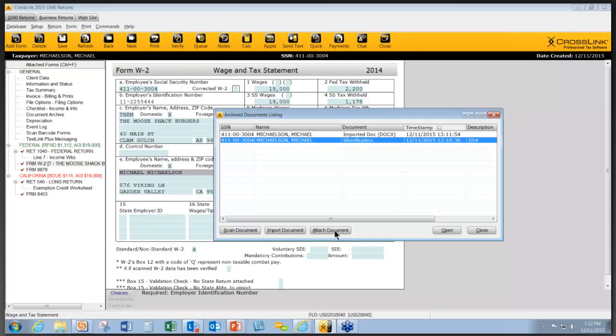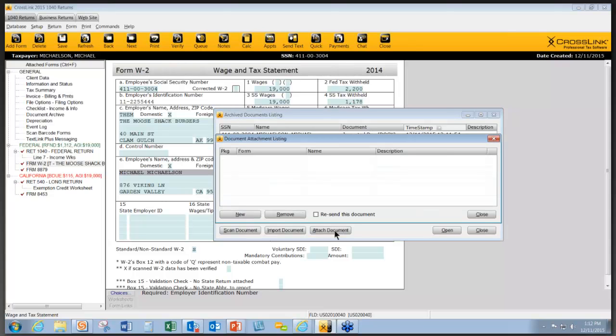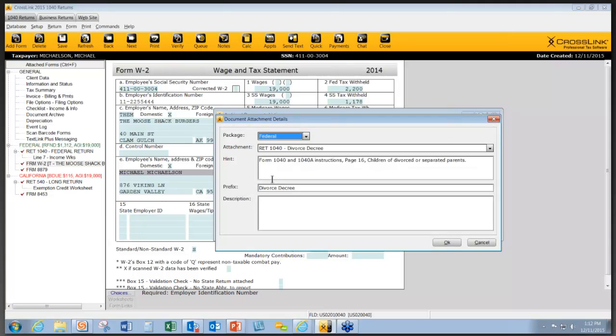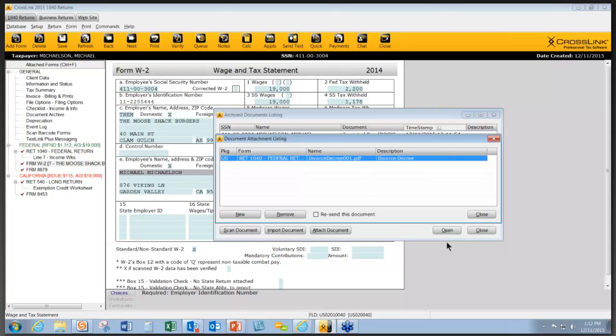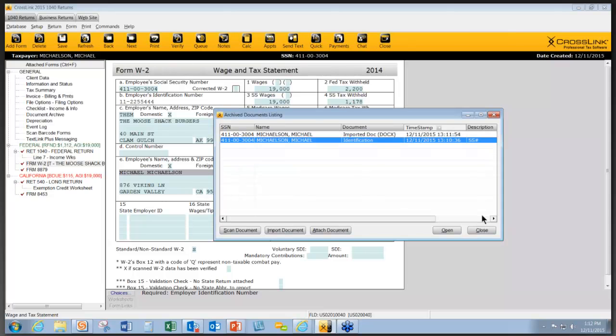There's another button that says Attach Document. This is used whenever you want to attach something that will be sent with the return to the IRS. To use it, click the button and then click New. Then you decide whether it's a federal or state form, choose from the listed available forms, type in additional information, click OK, and that will be transmitted with the return to the IRS.